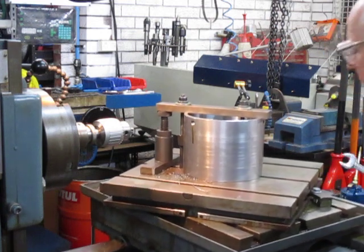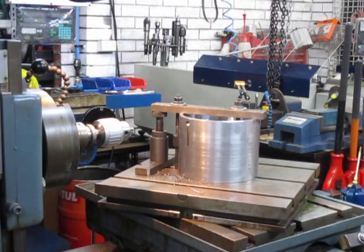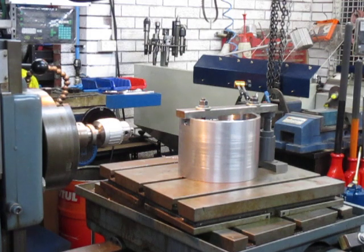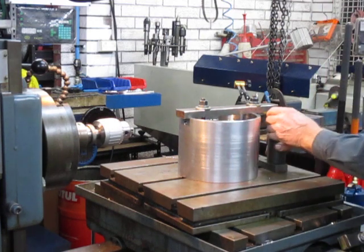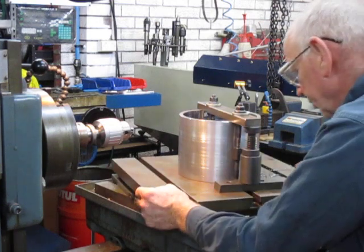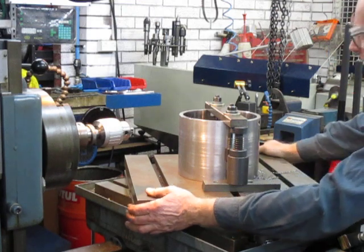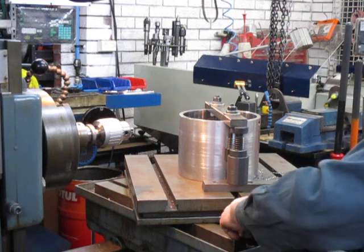And there we go — to index it around to the third hole, take these off. The third hole will go the other way around because we don't want to run into that. So we'll swing this around and we should be coming on to 30 degrees here on this line — 30 degrees. And I reckon we're right, we're spot on there. And we can clamp that up.